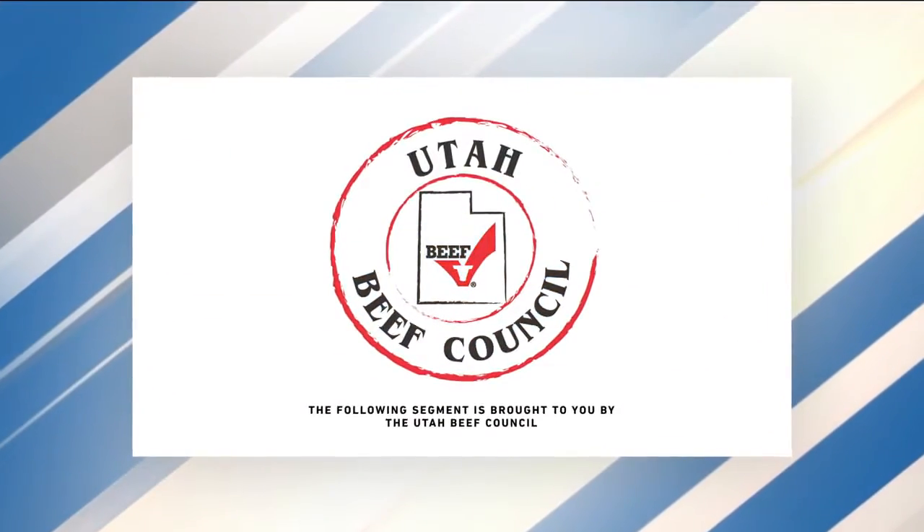The following segment is sponsored by the Utah Beef Council. Welcome everybody to the kitchen. Jacob with the Beef Council is joining me showing us how to do two appetizers for the holiday, which I think are great.